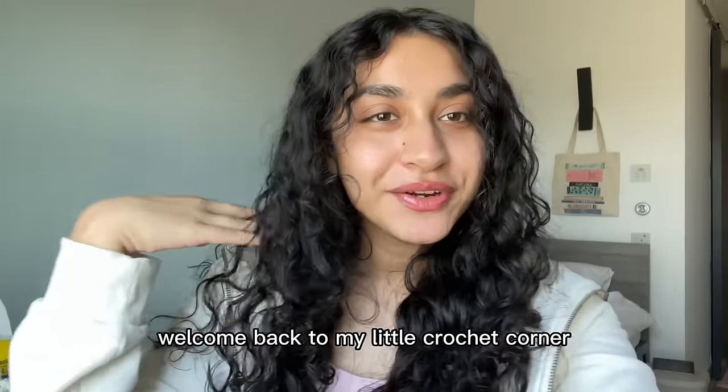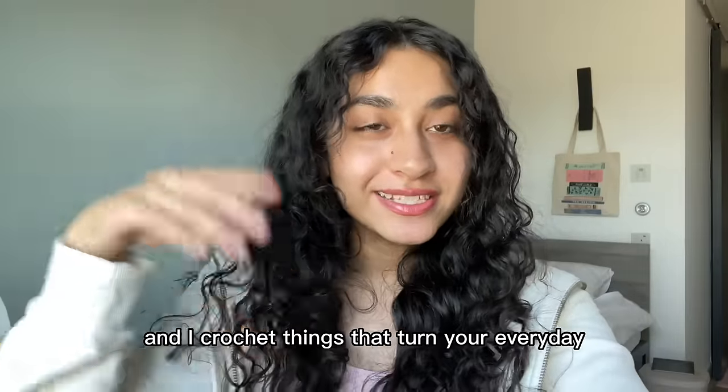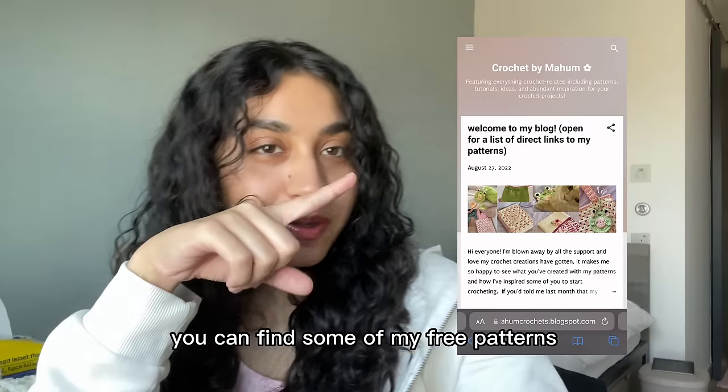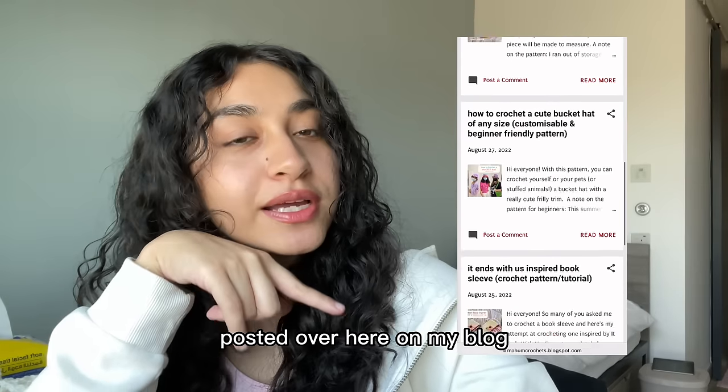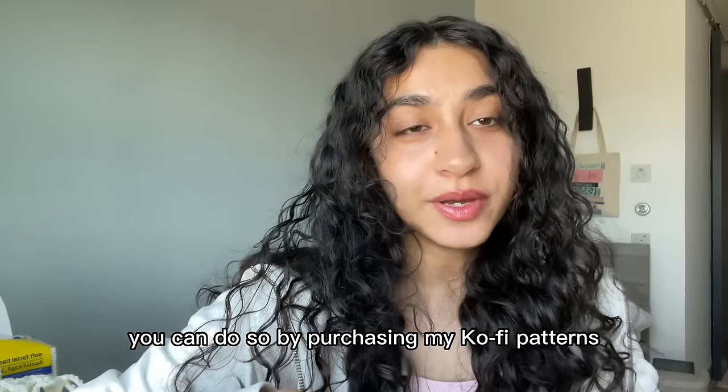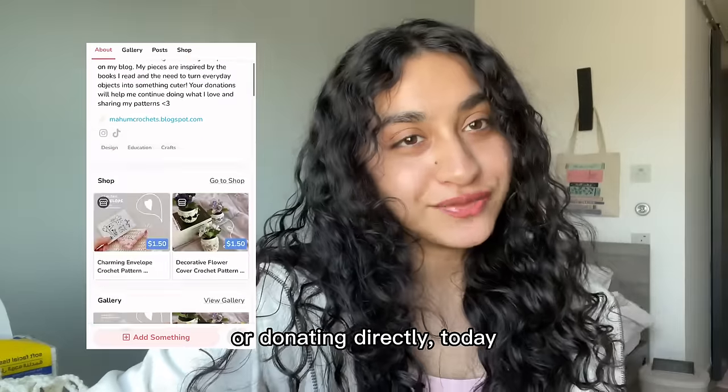Hi everyone! Welcome back to my little crochet corner. My name is Maham and I crochet things that turn your everyday objects into something a little bit cuter. You can find some of my free patterns posted over here on my blog, and if you like my work and want to support me with donations, you can do so by purchasing my ko-fi patterns or donating directly.